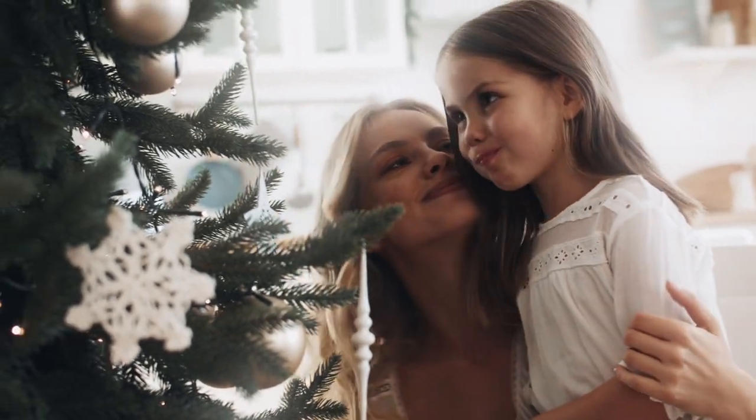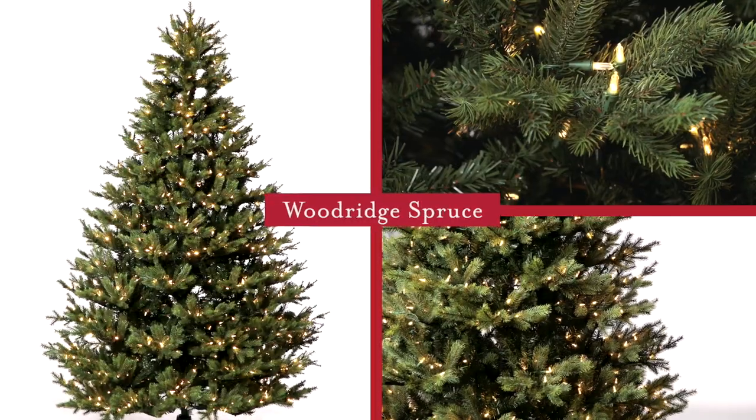Welcome to Tree Time. My name's Joe and I'm here to help you understand which tree is best for your home and decorating style. This is the Woodridge Spruce.